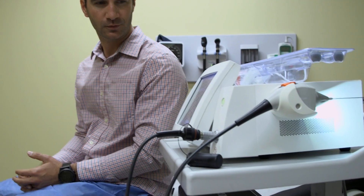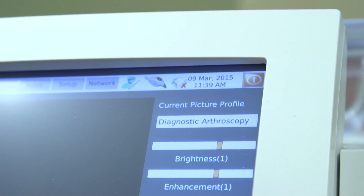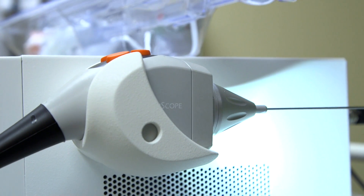So we're here today just outside of Boston checking out VisionScope Imaging. What that is essentially is a miniaturized arthroscopic camera that can be inserted into your knee, your elbow, your shoulder, your ankle, and it theoretically gives results that are much more accurate than MRI.